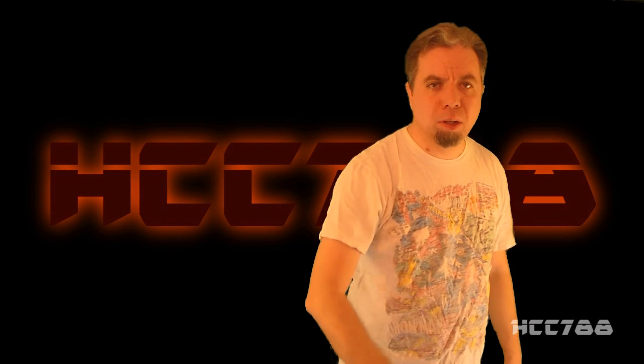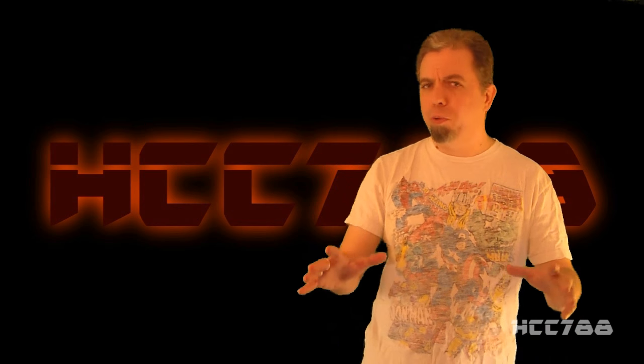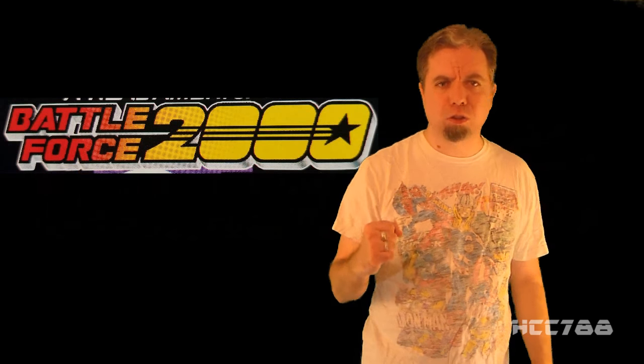Hello everybody, Hood and Cobra Commander 788 here! It's time for another vintage G.I. Joe toy review, and I'm proud to announce that the entire month of April 2017 will be Battle Force 2000 month!